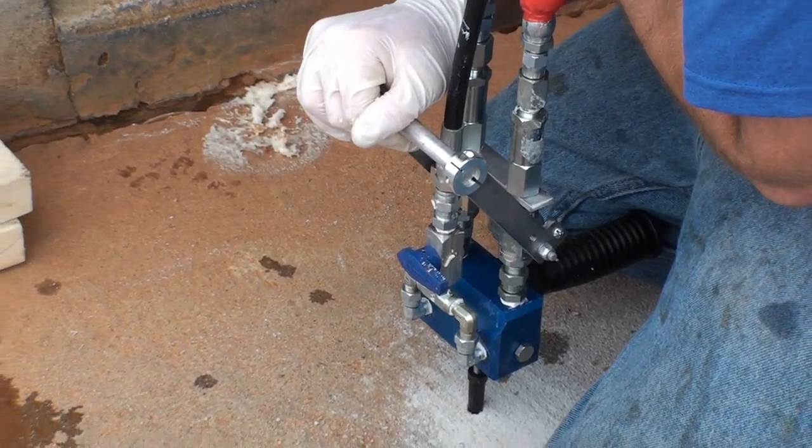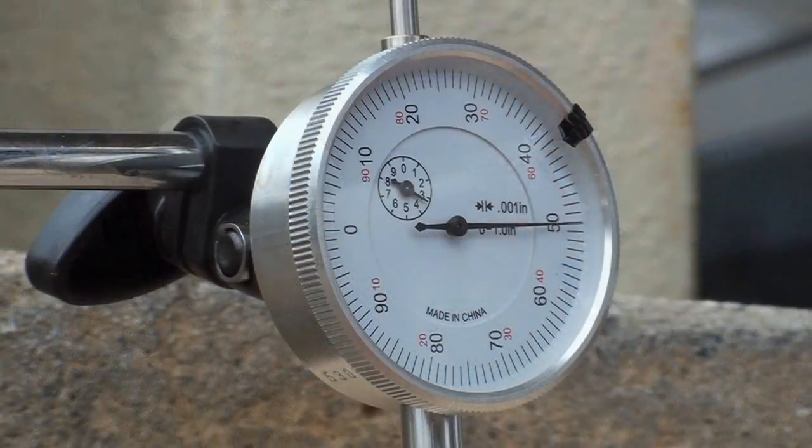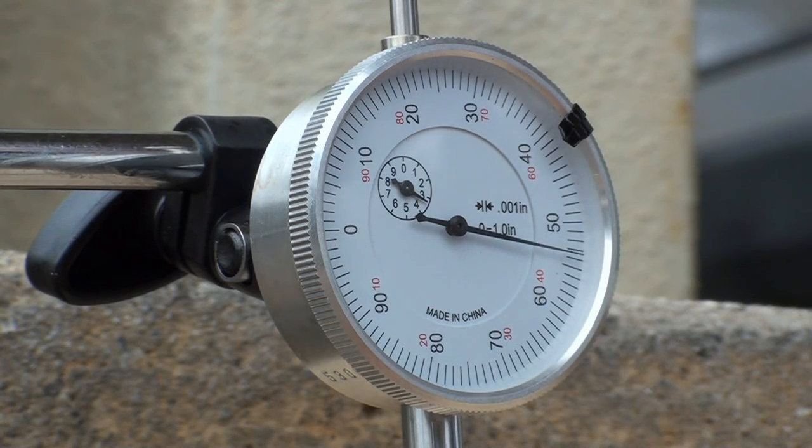The number of holes drilled depends on the size and condition of the slab. Before attempting this procedure, consult an Alchemy Polymers technician for detailed instructions.